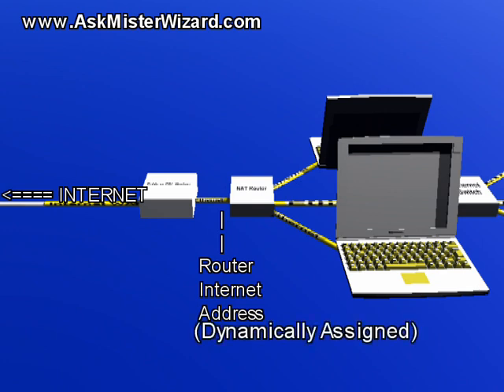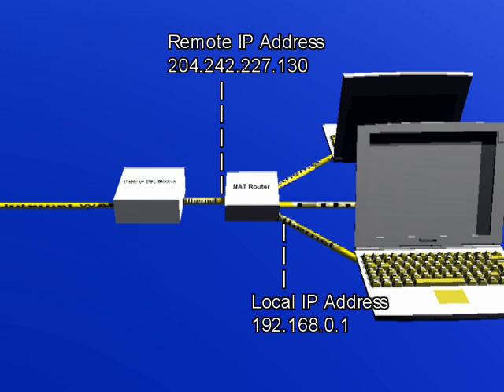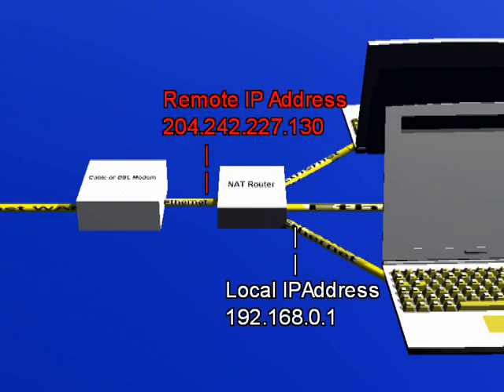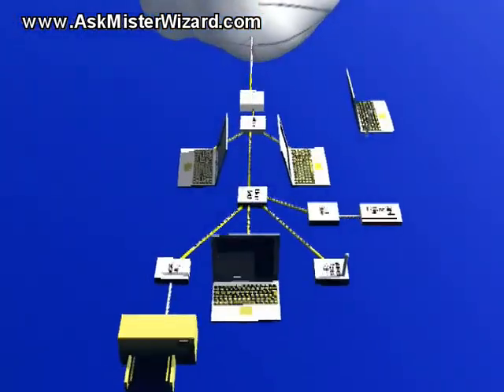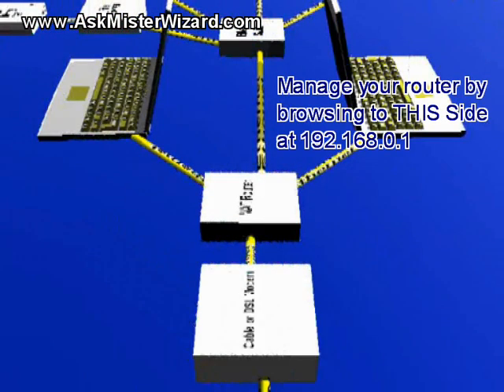If your Internet service provider uses the popular dynamic IP addressing scheme, then this second IP address will change from time to time, especially if you turn your router off for a few hours. Some routers allow your browser to address it for administrative purposes by browsing either to the local IP address or to its remote or Internet IP address. If your router accepts administrative connections from both addresses, you should use the local one only, and once you are connected, you should look for menu options to disable router management connections through the remote address so that evil people and evil programs on the Internet are excluded. Router management from the Internet should only be enabled under brief, carefully monitored, emergency situations as requested by authorized technical support personnel, and the password they must enter in order to gain access should be changed immediately thereafter and never ever used again.